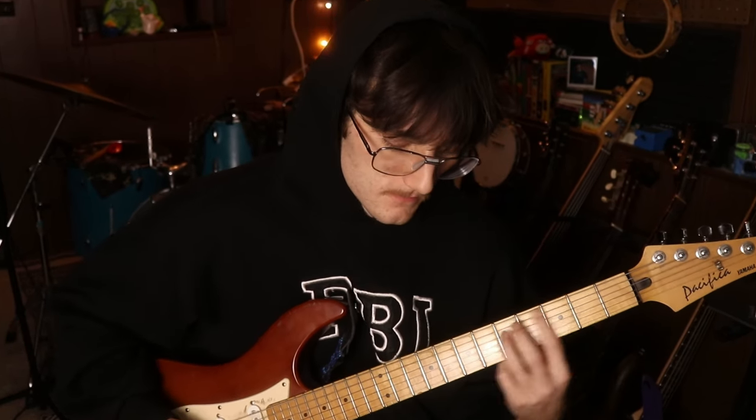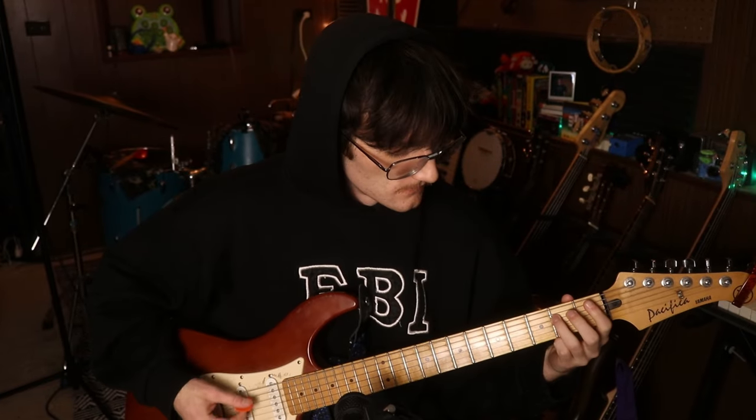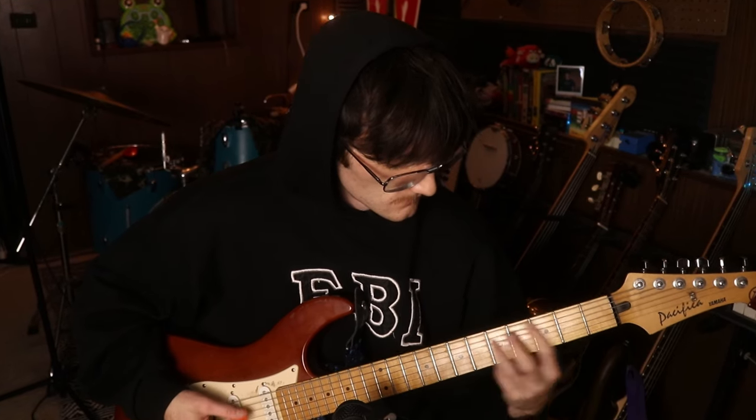We're going to do down strokes only for basically the whole time, and we want to have some slides in there wherever possible. I'm also going to be using the front single coil pickup because I think it sounds the best and most accurate of all the pickups. I'm going to do a little pattern, and then switch to some lower, more powerful chords for the next section.